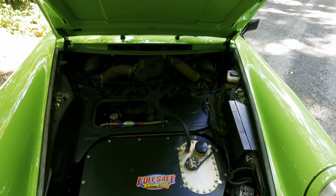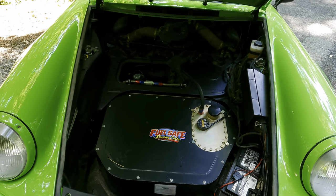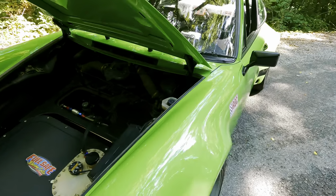Coming to the front of the vehicle here — obviously this is not used for storage anymore. This is a 16-gallon fuel tank. Runs on premium gas.